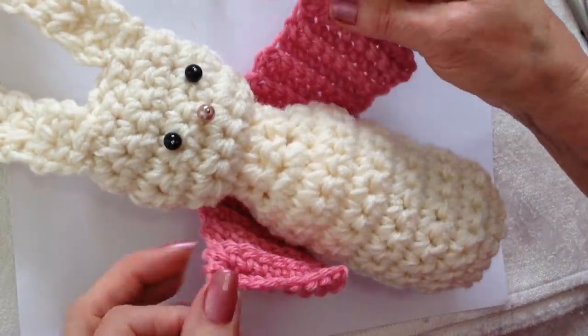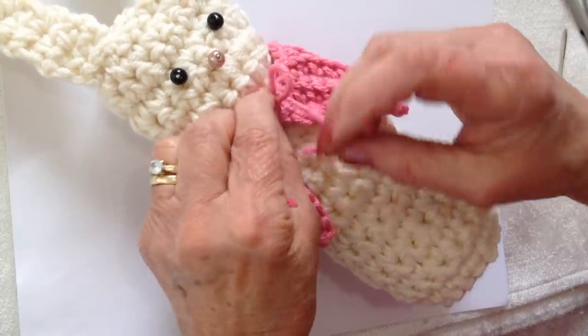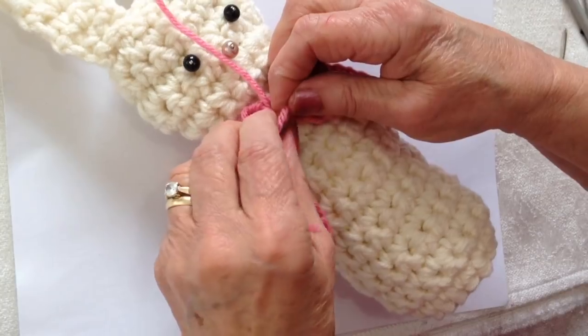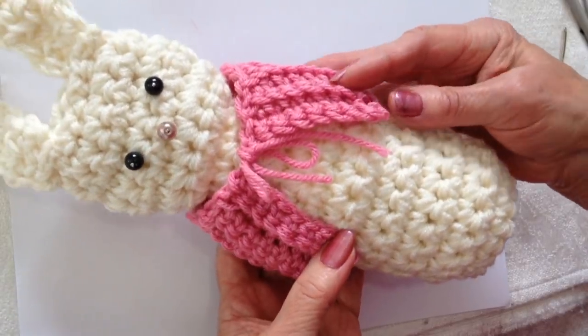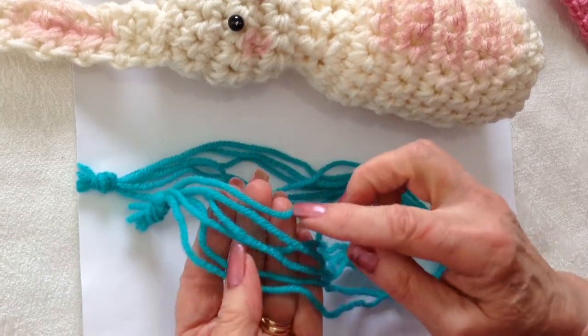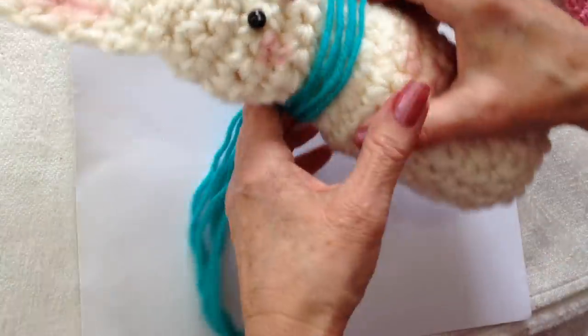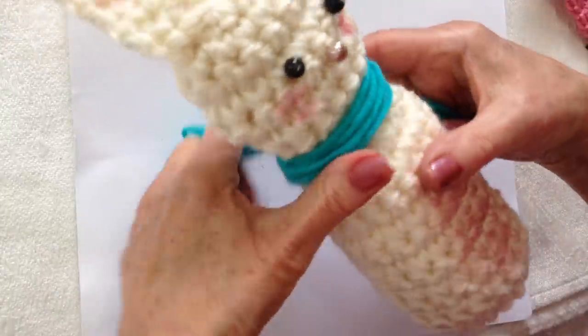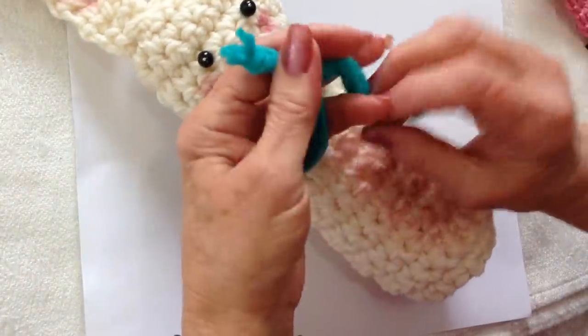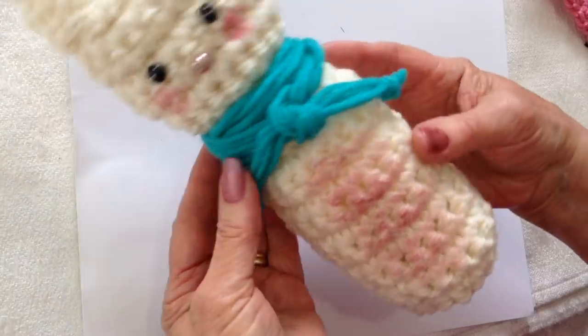To put the shawl on, simply wrap it around the bunny, use the two yarn ends and tie the shawl on. Or for a very easy scarf, take 6 strands of yarn, tie knots on the end, and wrap that around the bunny's neck to use as a scarf.